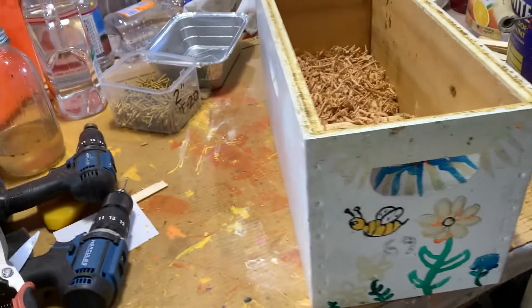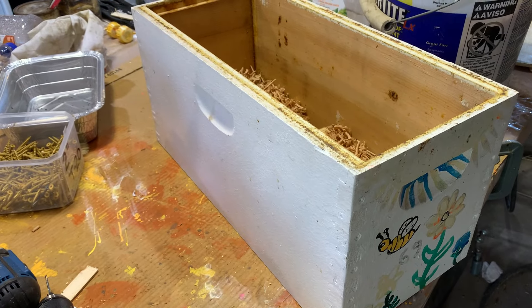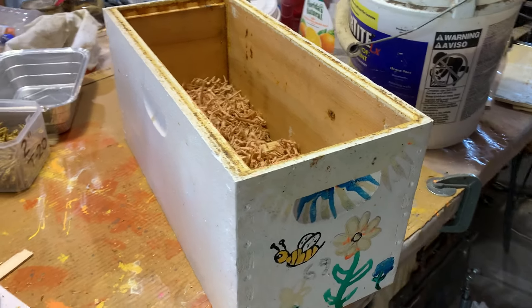I just wanted to show you that. It's quick, it's pretty simple if you have a table saw or radial arm saw, that kind of stuff. Anyway, thought you'd like to see that.